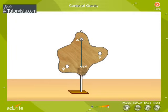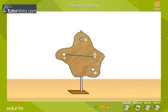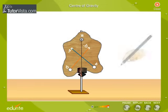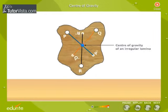Repeat the experiment by suspending the lamina from Q and mark the plumb line Q-Q'. Now follow the same procedure for the point R. We observe that all three lines P-P', Q-Q', and R-R' intersect at one point. This point where all three lines meet gives the center of gravity of the lamina.